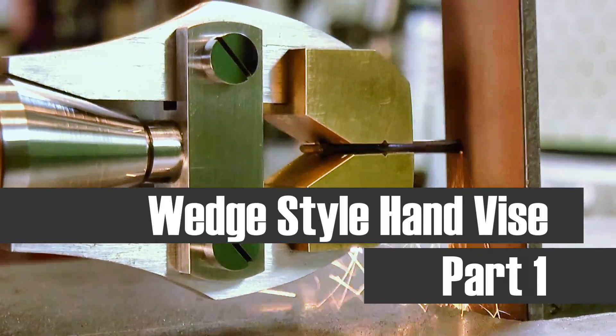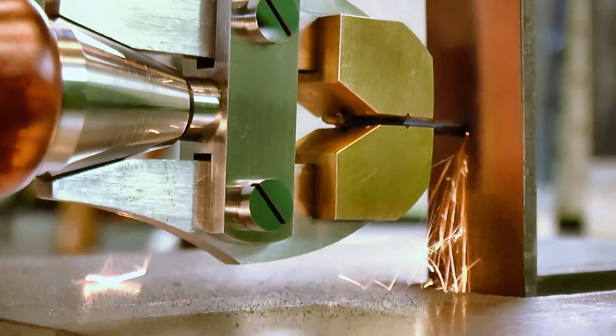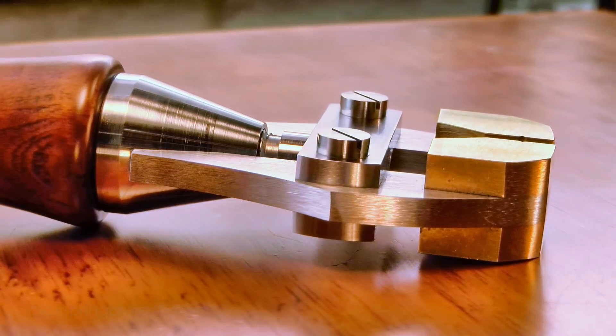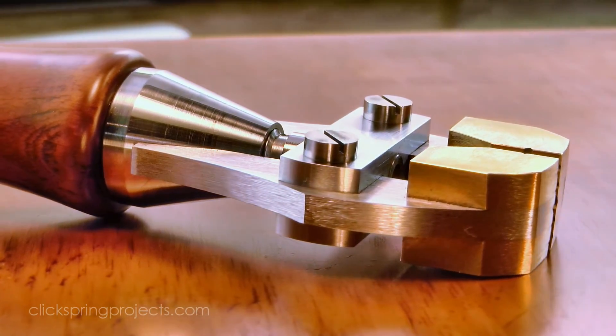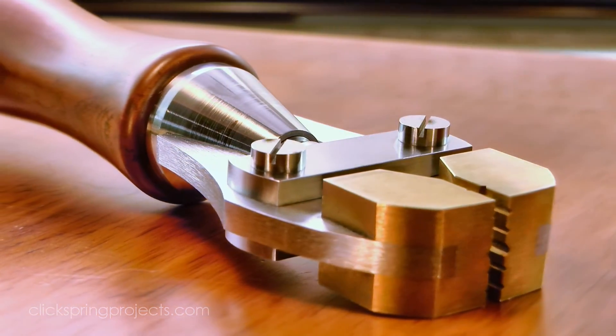G'day, Chris here, and welcome back to Clickspring. The need to securely hold small work pieces has led to the invention of many different types of hand vise. And in this 5 part video series, I'm going to show you how I made this version of the popular wedge style hand vise, that's perfect for holding thin rod stock, as well as many other small shapes.